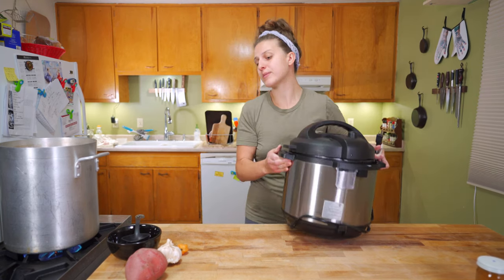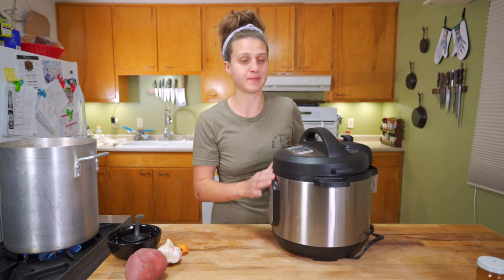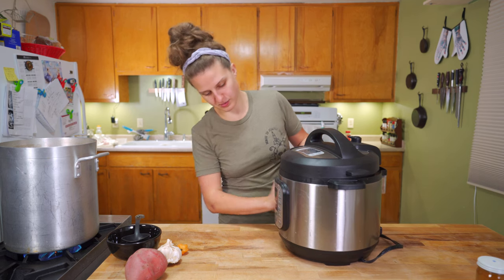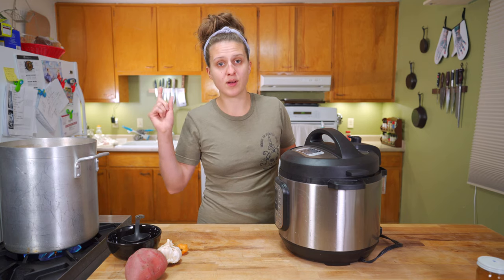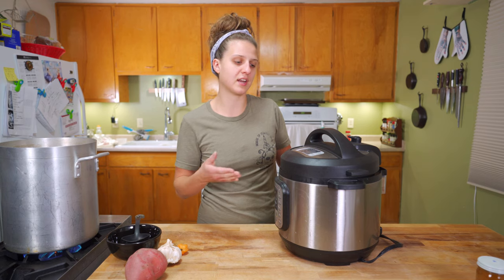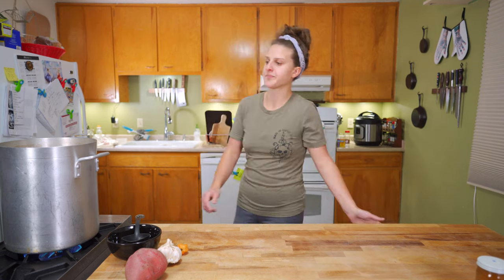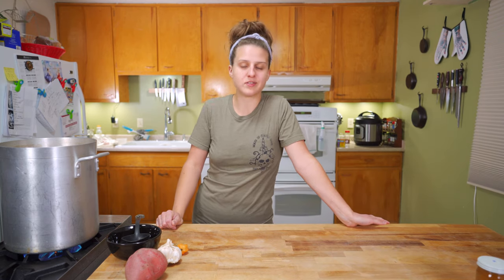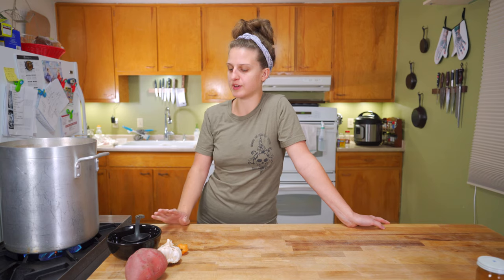Nine times out of ten I'm just making a vegetable stock since I've always got vegetable scraps around, and I usually do it in the Instant Pot. You can pressure cook this — just push the soup button and put all the same stuff in there. Because there's no animal product in it, it's not going to get cloudy from the pressure. If you put chicken in, it'll still taste okay but you'll get a cloudy stock. You could also do stock in the slow cooker — just leave it on for about 10 hours overnight and it'll probably be delicious.